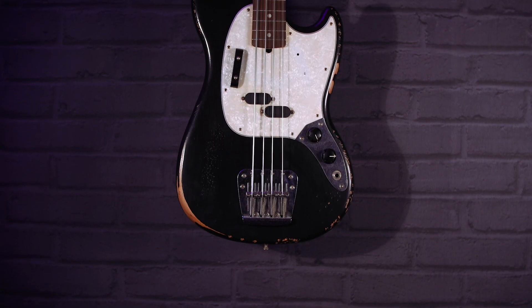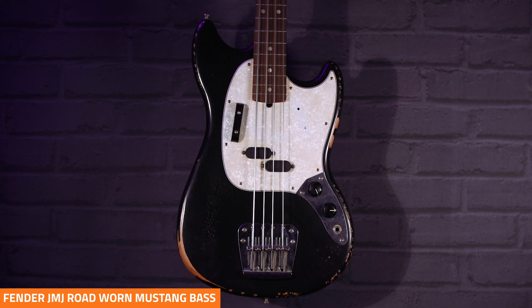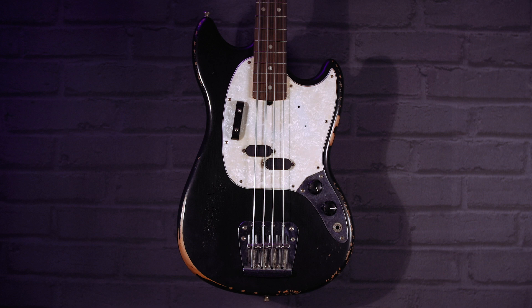This is the Fender JMJ Road Worn Mustang Bass — the signature bass of Justin Meldell Johnson, JMJ to those in the know. An astounding bass player who's played with people like Beck, Nine Inch Nails, The Mars Volta, and produced so many amazing albums — Jimmy Eat World, Paramore, loads of them.